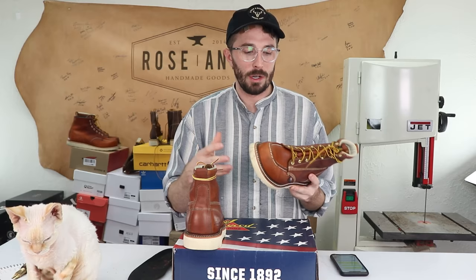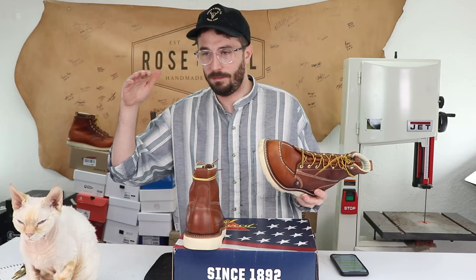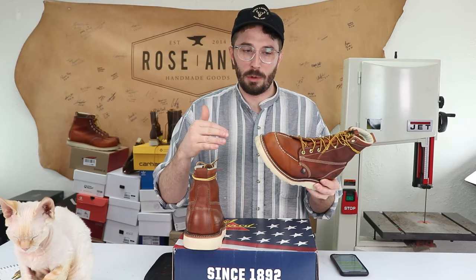The next few things I still have questions about, starting with the insole. Underneath the insert there's a layer of Poron, which is highly shock-resistant — not electrical shock, but the impact shock of your foot hitting the ground. It allegedly reduces that and makes it more comfortable. I know the boots are more comfortable with that Poron layer, but I don't know what's underneath it — whether it's a leather insole or fiberboard. Let's see when we cut it in half.